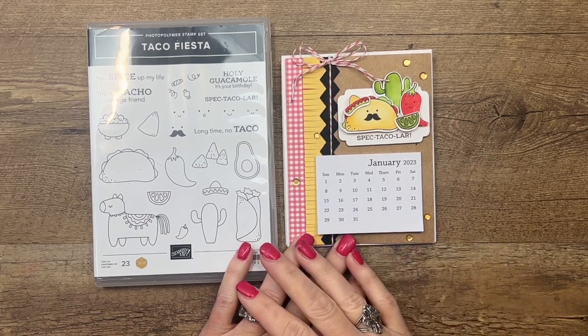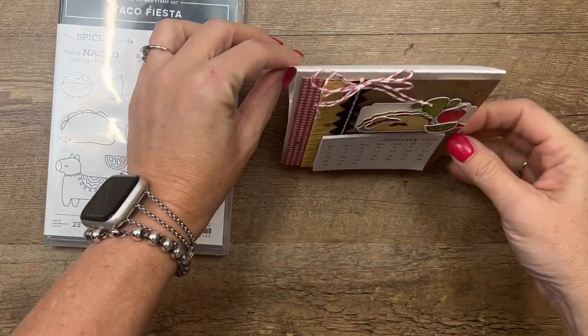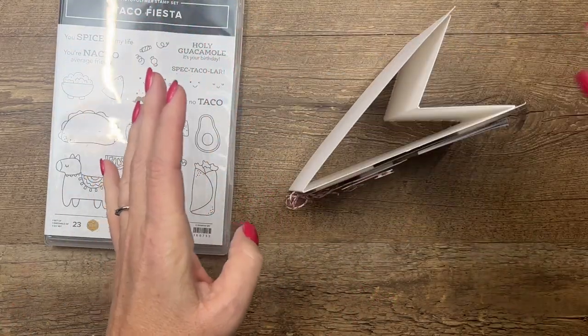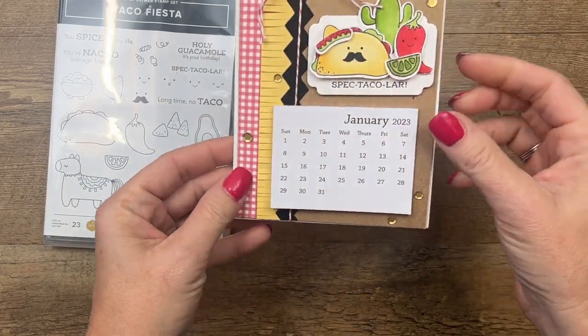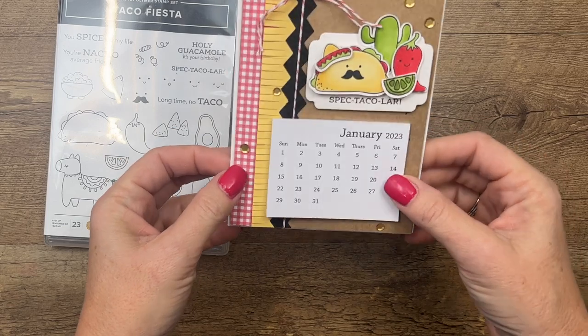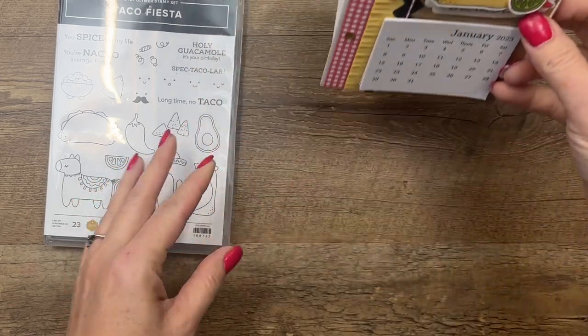The project we're making today is a calendar. I love to make these little desktop calendars that sit like this. I give these as gifts and people beg me for them every year — they're super popular. Of course I had to make one with our cute little taco set.